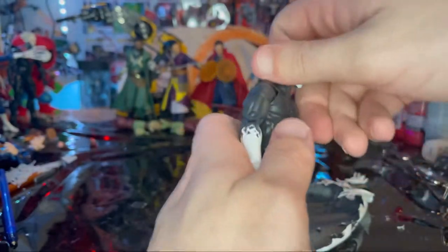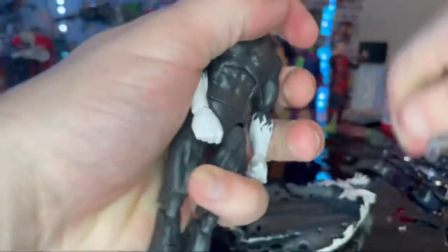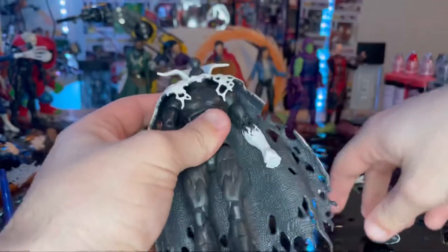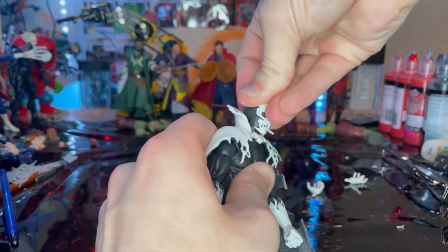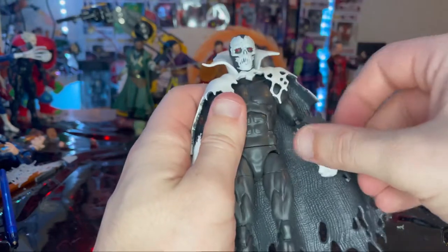To get the cape on, you just want to pop the head off, put the cape over like that, and pop the head back in. And there's what he looks like with the cape on.